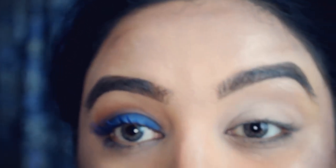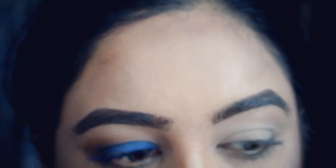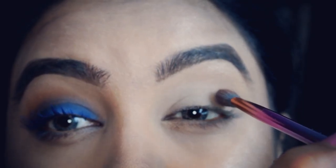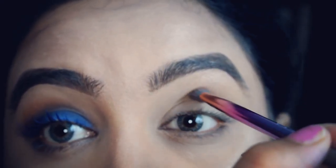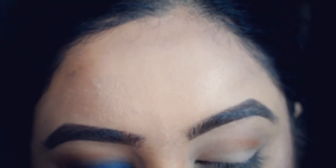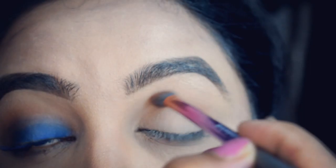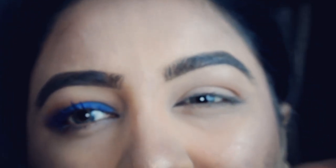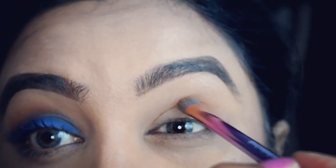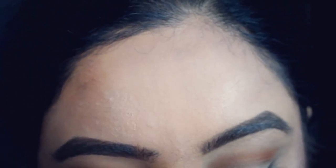I'm going to go in with the color 'Selfie,' which is a warm brownie color, and I'm just going to put that here. Remember, guys, you can always add color, so it's best to start off with a little bit and build it up as you go along. I really love this color. To be honest, I wasn't really a fan of warm tones at first — I was just into blacks and blues — but I didn't like oranges or orangey brown copper colors.